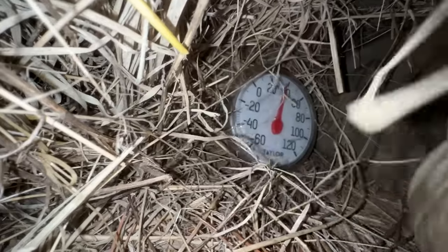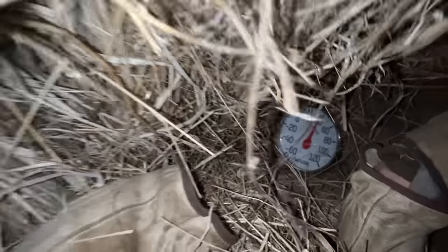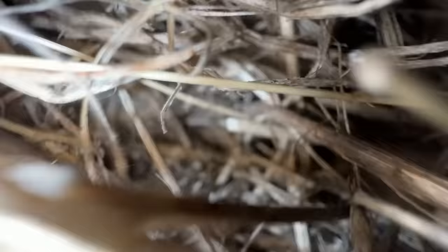Just got in the shelter, cleared out the spot. Let's pull this in and make some insulation.